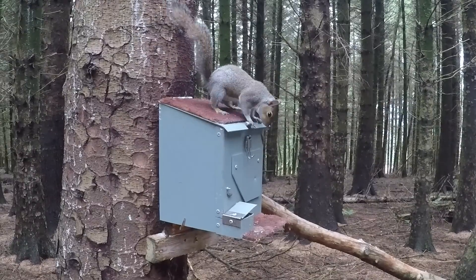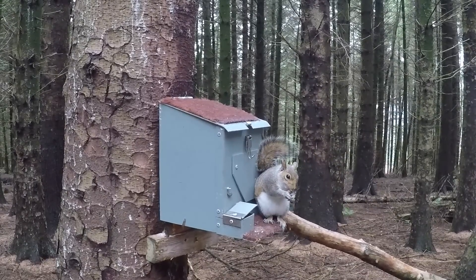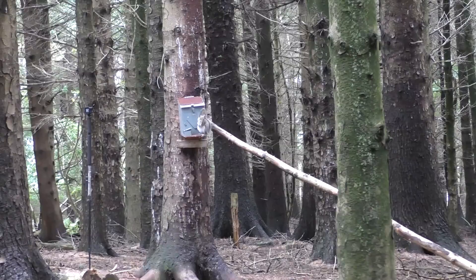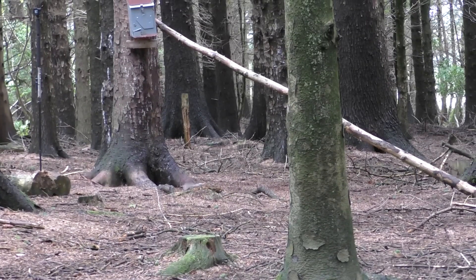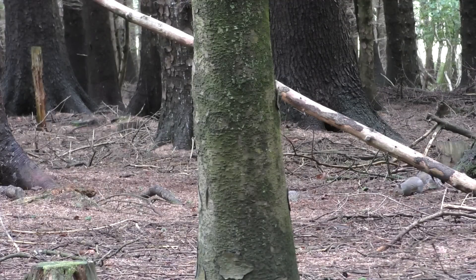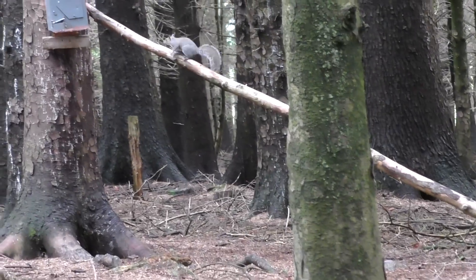Hoping that this squirrel is going to be my double-figure squirrel. Once again it just needs to pick up a peanut and settle, then I'll send some lead. Well, I've finally got my tenth and it nearly landed on a woodpecker which was just feeding on the floor. Now that I've hit double figures I'm feeling a little bit more frisky, so I'm going to stay a little bit longer because it is pretty early still — going to see if we can add a few more to the tally.